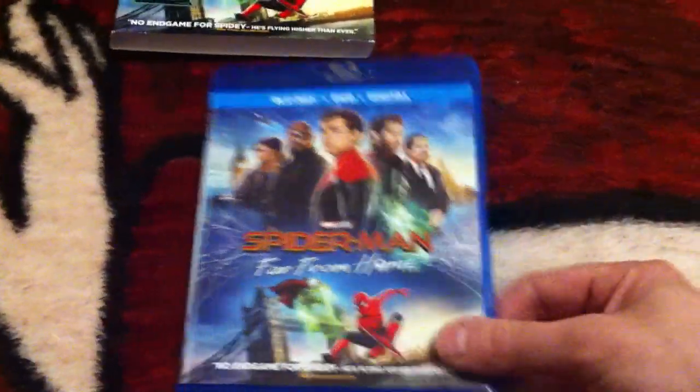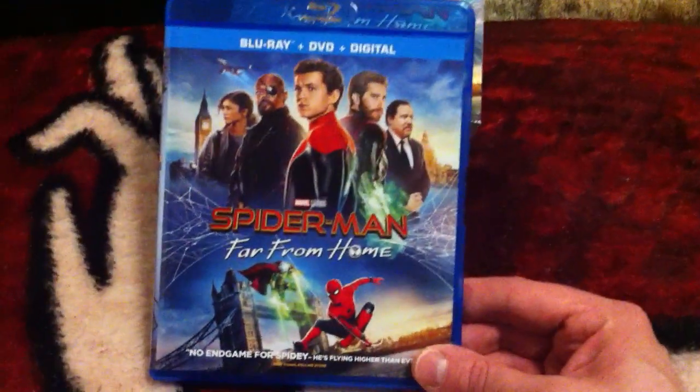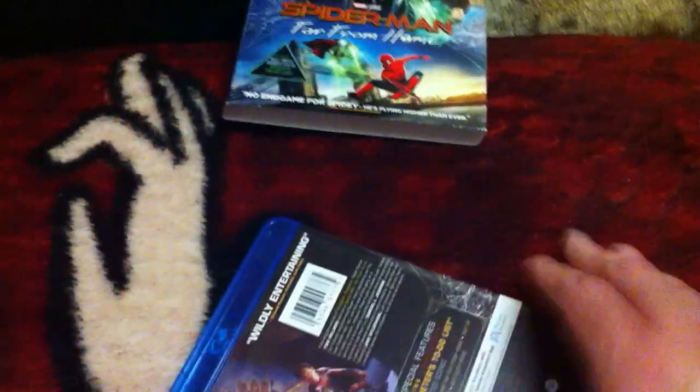I will be doing the digital giveaway for this, starting today, October 1st. We'll end this on Friday the 4th. You must be subscribed to enter down below.